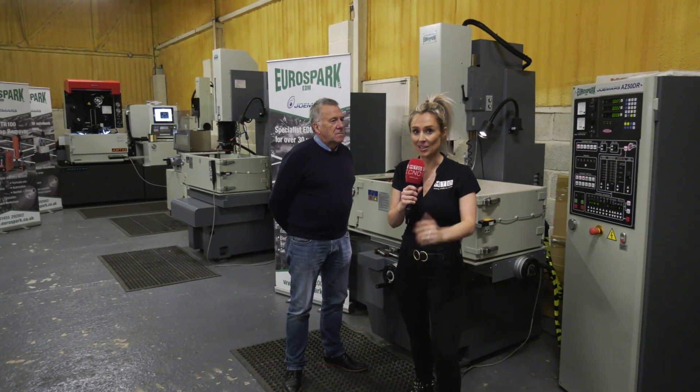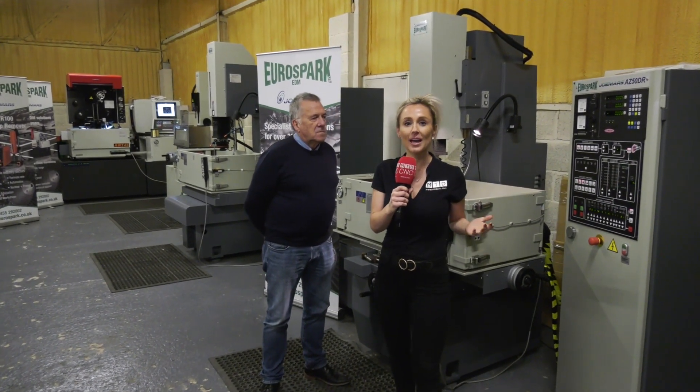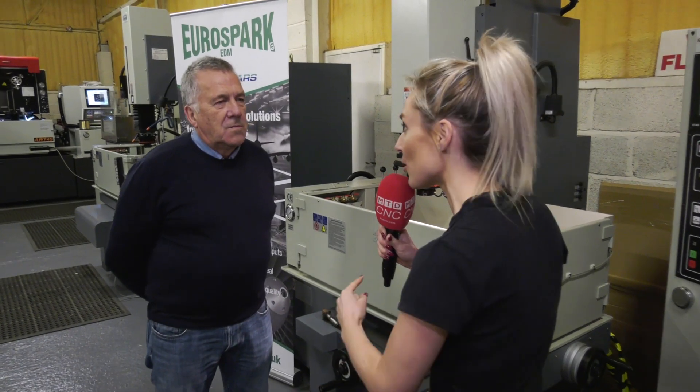If you want a fantastic deal on an EDM machine, we're here at EuroSpark and Graeme is about to tell you about two that they have here in stock. So Graeme, the first machine.